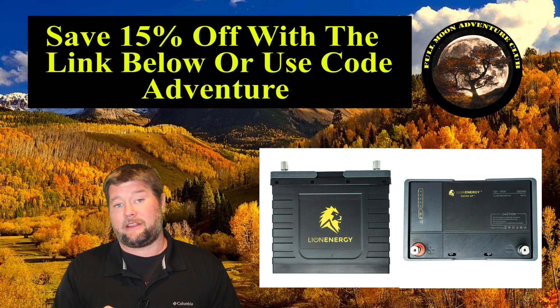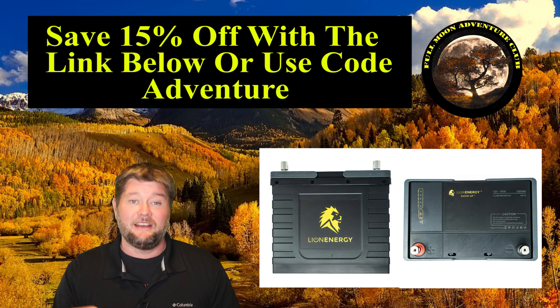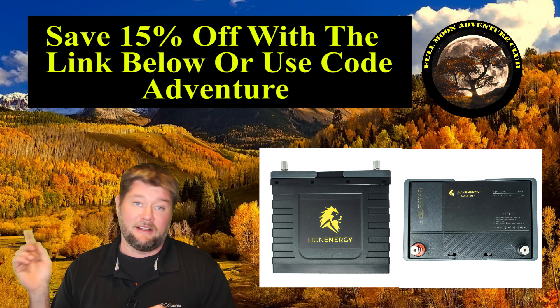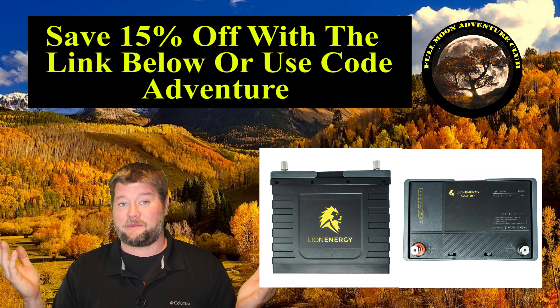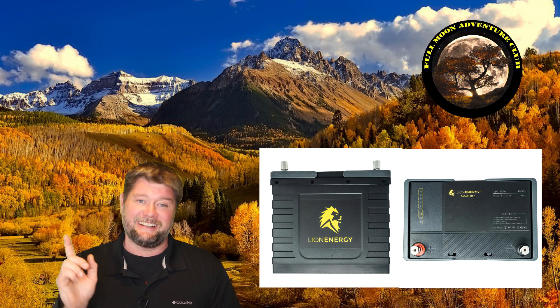If you're interested in one of these, there's 15% off — that's 150 bucks off this particular battery — with the link down below, or if you call in you can use the code word 'adventure' to save yourself a bunch of cash. They passed with flying colors. I hope you enjoyed the video — my name is Jim with Full Moon Adventure Club, and until the next video, thank you so much for watching and happy camping.